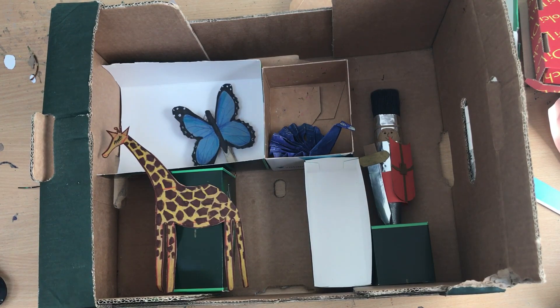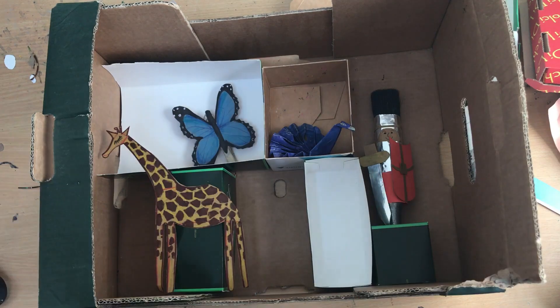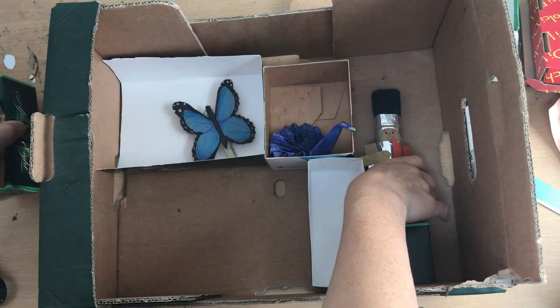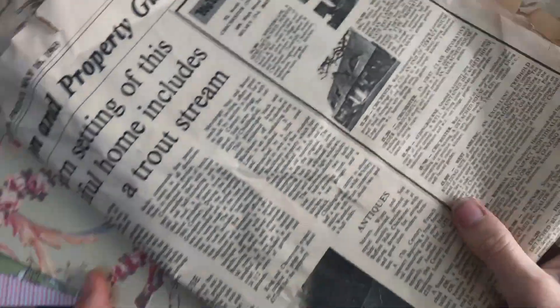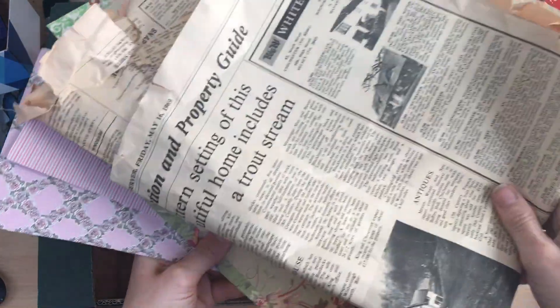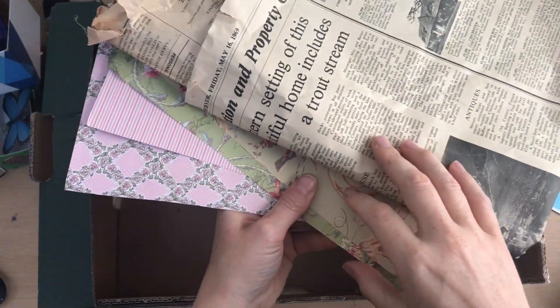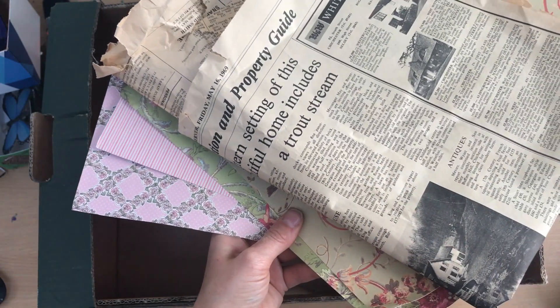So as you can see I've added some boxes into my crate box — a little cabinet of curiosities. Nothing's stuck down now, so what I'm going to do is remember where I've designed everything to be, take everything out, and then I'm going to start collaging the back of the main box. I've got a range of collage papers including newspaper, so you can use whatever you want for the back and the sides of your space. So I'm going to start sticking and gluing these in and let's see how it looks.